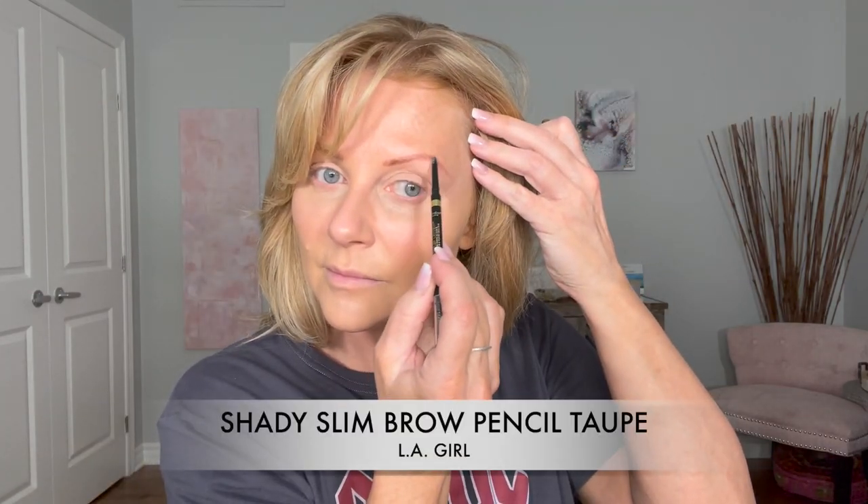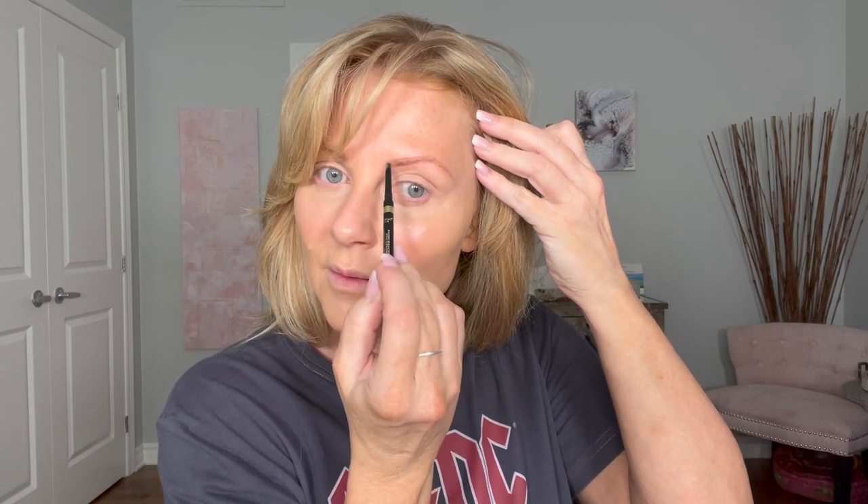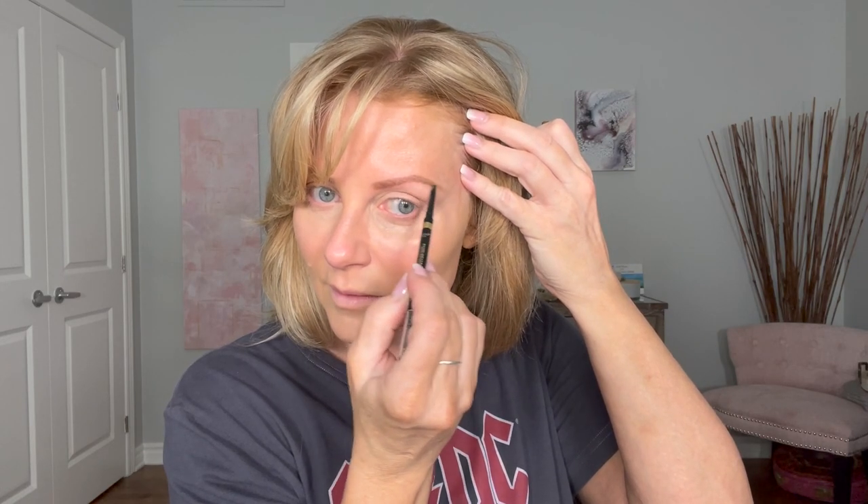The eyebrow pencil I'm using is LA Girl Shady Slim Brow and this is in Ash Brown, but they don't have that anymore it looks like, so this would be very similar to Taupe. I'm not sure if they renamed it but it's the same idea.